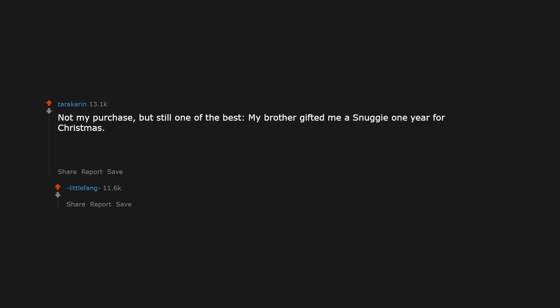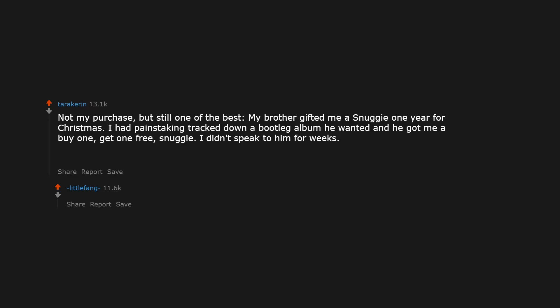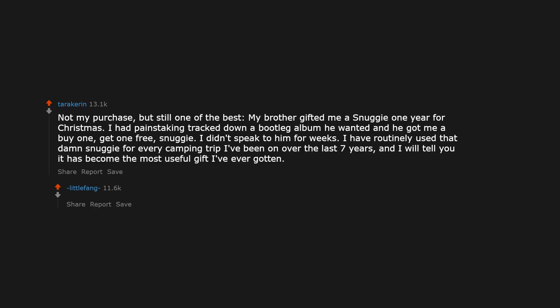My brother gifted me a Snuggie one year for Christmas. I had painstakingly tracked down a bootleg album he wanted and he got me a buy-one-get-one-free Snuggie. I didn't speak to him for weeks. But I have routinely used that Snuggie for every camping trip I've been on over the last 7 years, and I will tell you it has become the most useful gift I've ever gotten.